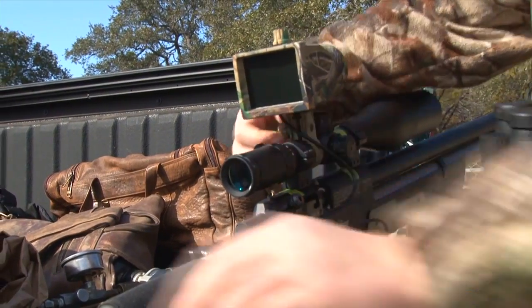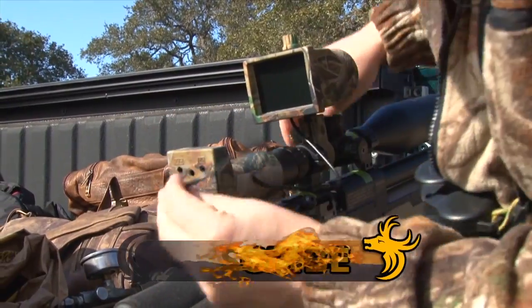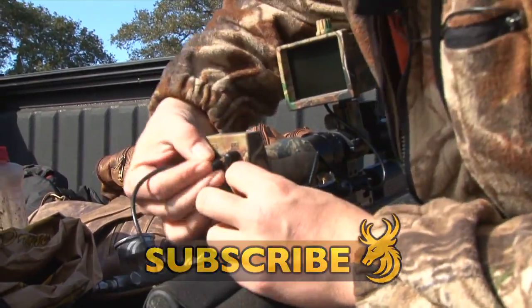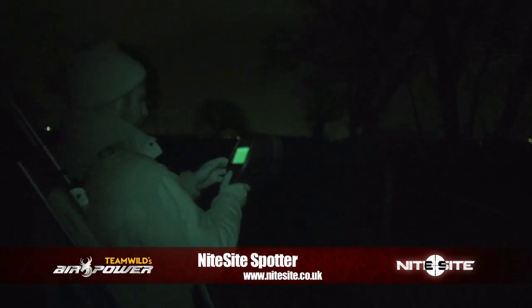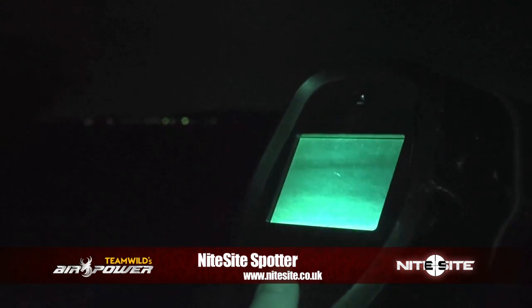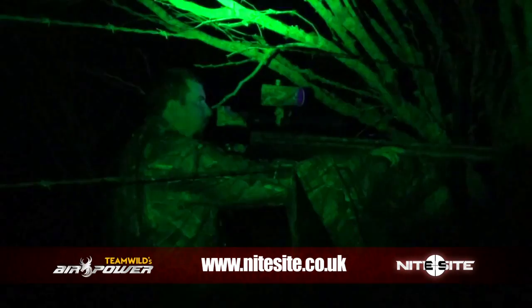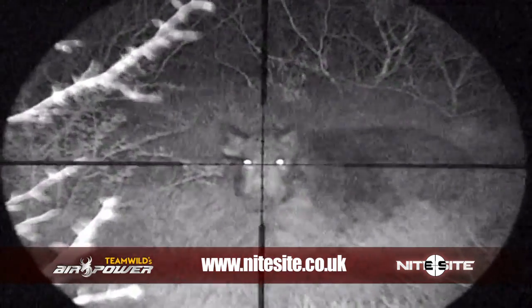If you want a cheap, reliable and effective night vision solution for busting vermin that fits onto your current rifle and scope setup, you can't go wrong with the Nightsight NS200 on any air rifle. Nightsight are also extending the range and bringing out even more night vision solutions to the market. To check them out, visit Nightsight.co.uk. All I can say is — look out critters of the night, Nightsight is coming to get you.